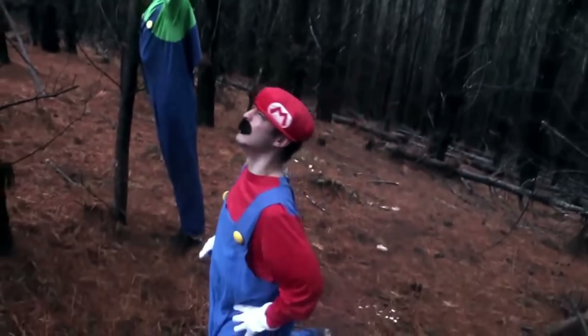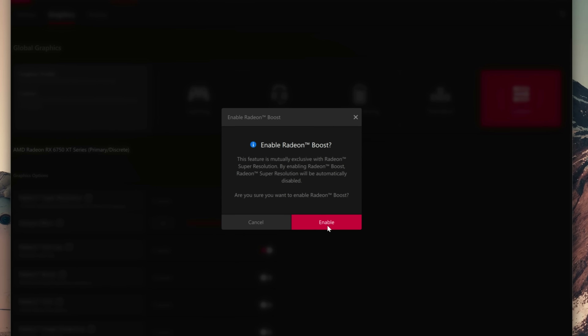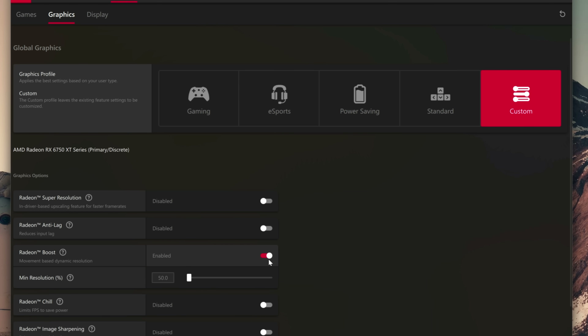Now, if this feature is just a mix of features that already existed, what's the point of it? Can't you just enable those features manually and make a kind of homemade HyperRX? Well, not really. The point of HyperRX is to have those features working simultaneously, something you could not do before, as you would have to choose between Radeon Super Resolution, Radeon Boost, or Radeon Anti-Lag — enabling one would disable the others.